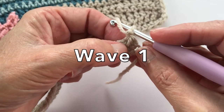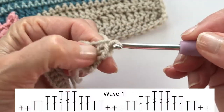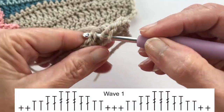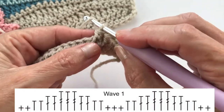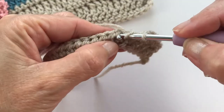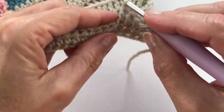We've chained one and we're going to begin with a single crochet, then another single crochet. Now we're going to build: two half double crochets in the next two stitches, then two double crochets in the next two stitches, then three treble crochets in the next three stitches.